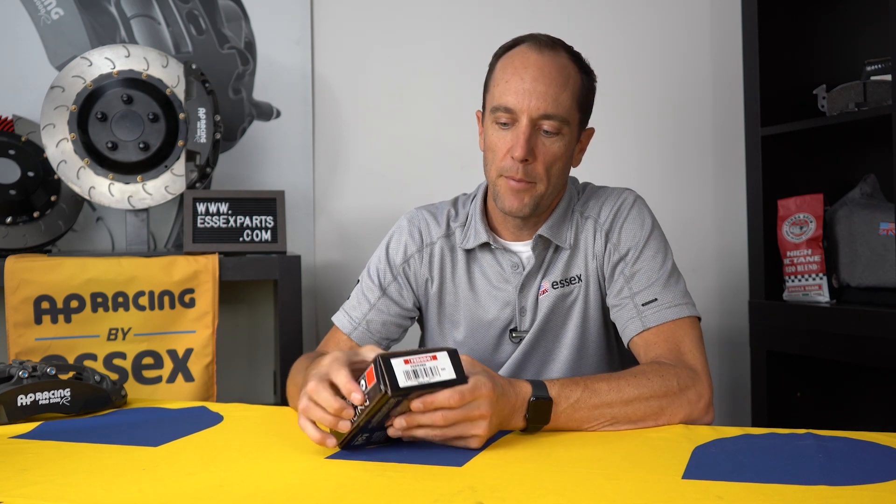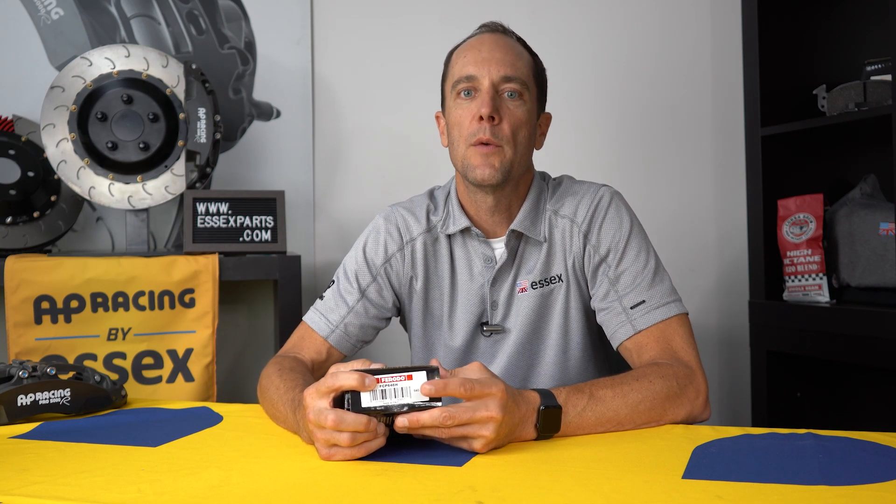If you take a look on the box you will see that there is either an FCP or an FRP code. The FCP typically refers to road calipers or production car calipers, and the FRP would typically refer to pure racing calipers.